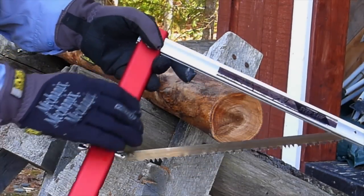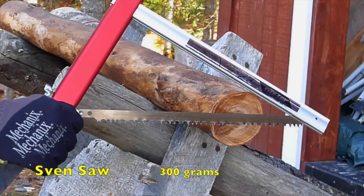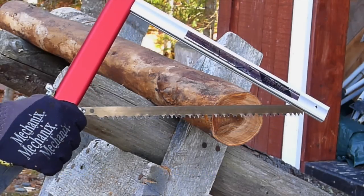In the buck and bow saw category we have the Severance saw. Both Bob's Quick Buck Saw and the Severance saws are made in the United States.